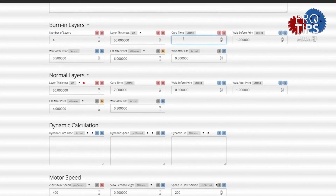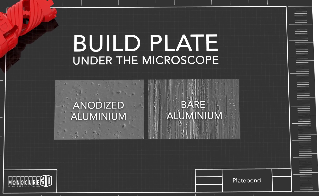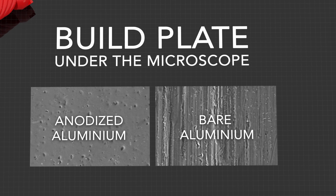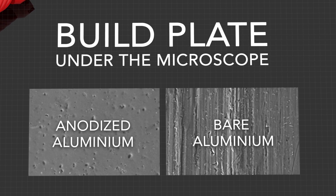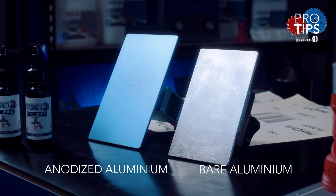Almost all DLP SLA 3D printers have bare aluminium plates, and there's a good reason for this. You can see in this magnification that the aluminium possesses a lot of pores for the resin to flow into. If the surface is painted, anodised, or highly polished, this reduces the number of pores which can cause bonding issues.